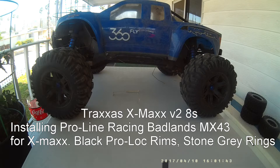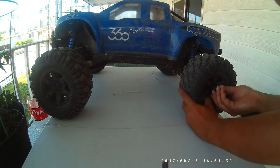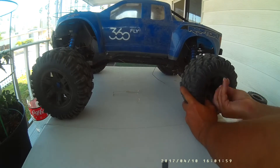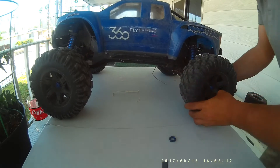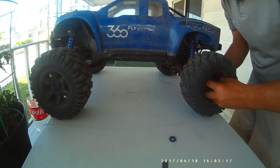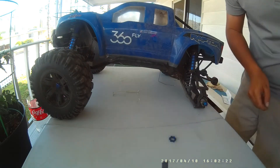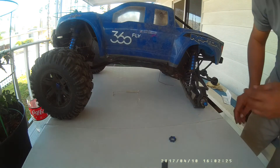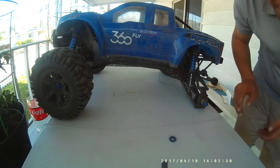Hey YouTube, just a short video of me putting the new Badland MX-43s on the X-Maxx for you. Quick look just to make sure there's no damage.